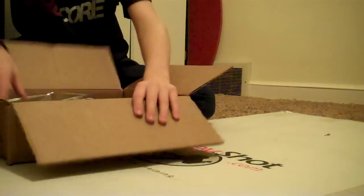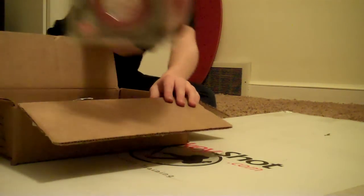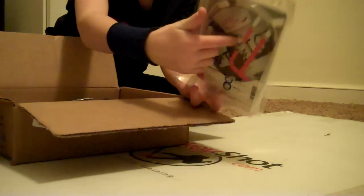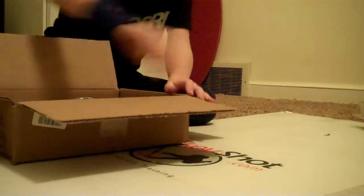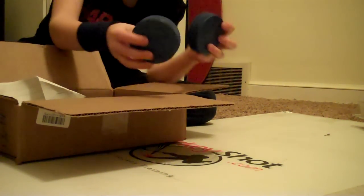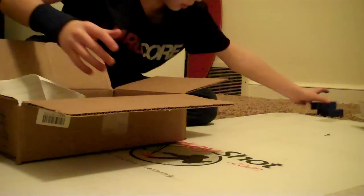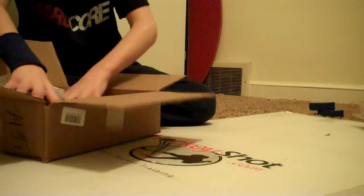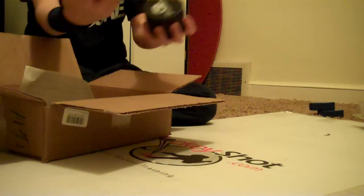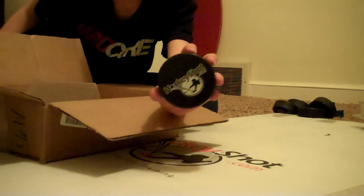Okay, so the first thing I got was a Fly Puck — 4-ounce red Fly Puck, comes with a DVD. And back here I got two little blue pucks, probably for my brother. And I got five pucks with a HockeyShot logo on it.